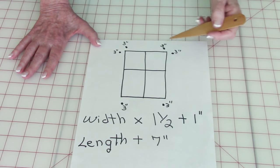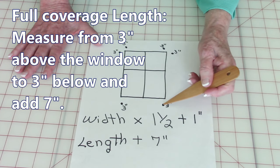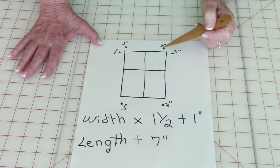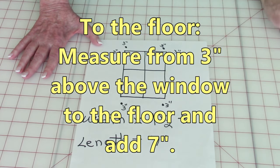For the length, measure from three inches above the window to three inches below the window if you want it to just cover the window and you don't want it to go all the way to the floor. Whatever that measurement is, add seven inches. Or measure from three inches above all the way to the floor and then add your seven inches.